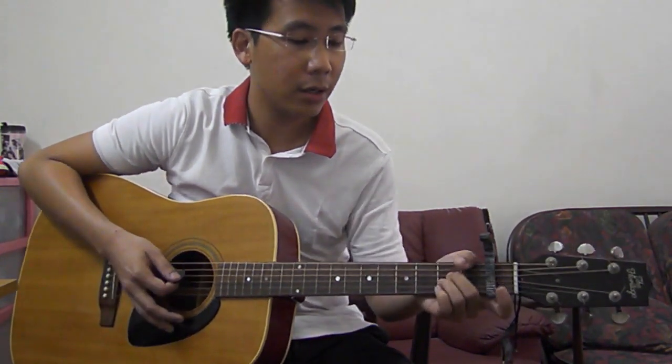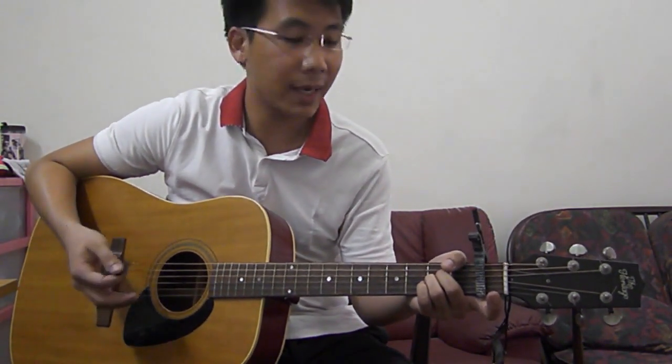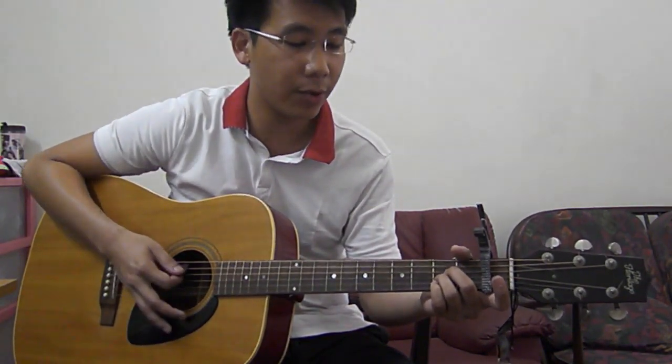For the 4-beat strumming pattern, you just use: down, down, up, down, up, down, down, down, down, up. So I think later they'll be using this strumming pattern — we'll go through that later. For the intro, this is how it sounds with the 2-beat strumming pattern. 3, 4...